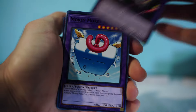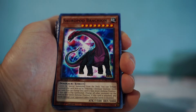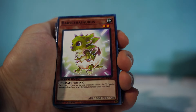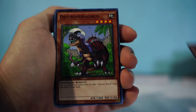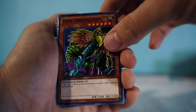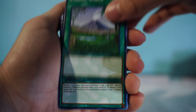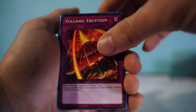So Hassleberry's dino deck has: Dynatank, Monkey King, Ultimate Tyranno, Sauropod Brachion, Sabasaurus, Anathor, Archeosaur, Baby Ceratops, Baby Tyrannosaurus, Black Velociraptor, Tyranno Infinity, Destroyasaurus, Dyna Base, Dark Driceratops, Triceratops, Gillosaurus, Big Evolution Pill, Tail Swipe, Fossil Dig, Jurassic World, Space-Time Transcendence, Typhoon, Survival Instinct, and Volcanic Eruption.